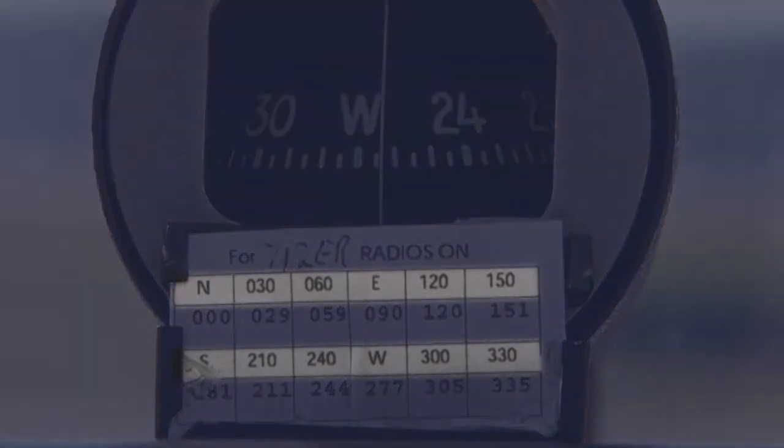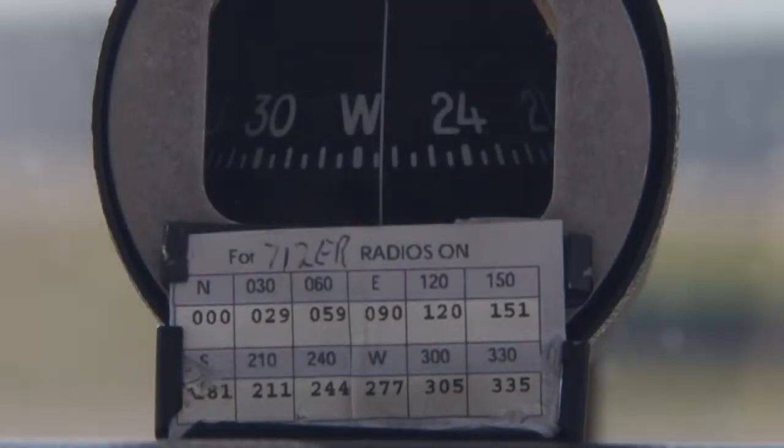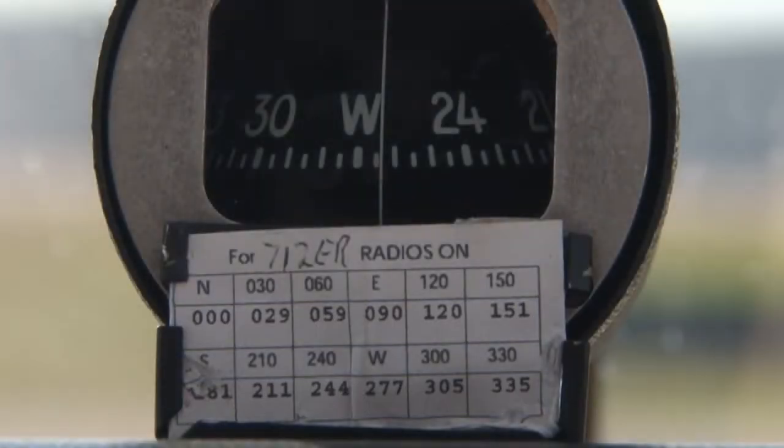On the top half of the card, you find what heading you want to fly, and then look at the bottom half for the heading you should fly to achieve that desired heading. After correcting for variation, the pilot should then correct for deviation to get a more accurate heading to fly.